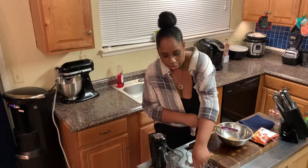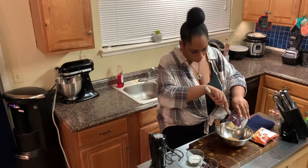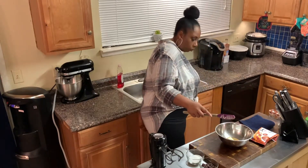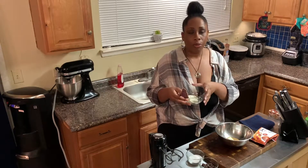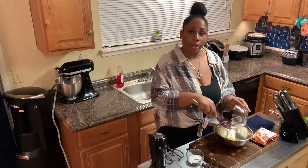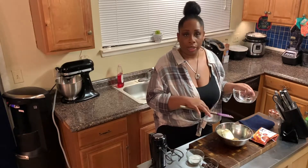Now you want to add half a stick of butter, or four tablespoons of butter. Next, we're going to add half a stick of cream cheese, or four ounces. You want to make sure that the butter, the cream cheese, and your nut butter are all at room temperature because it's going to make it easy to blend together.